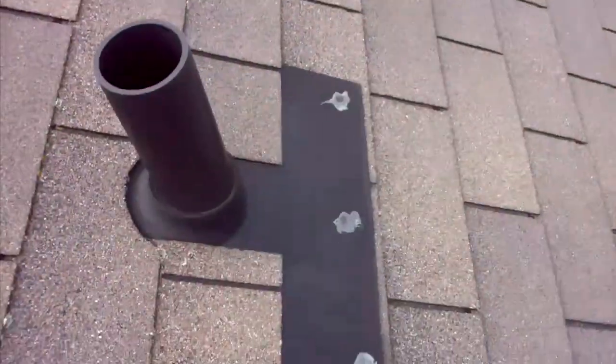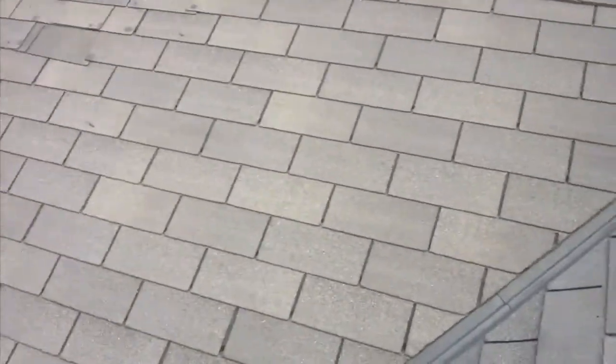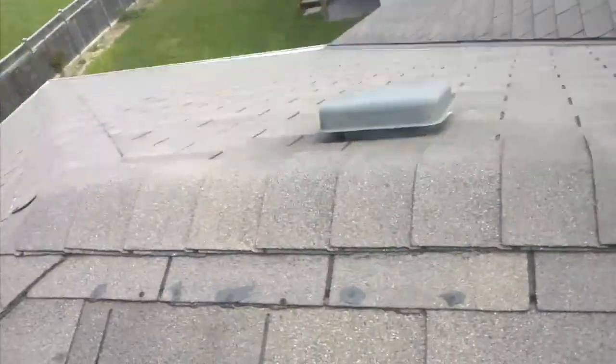Another example — just on the apron venting on this vent, you'll see another exposed nail head. The caulking that is up here was done a while ago and it's starting to degrade. That's a regular maintenance issue.